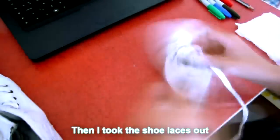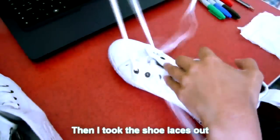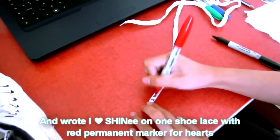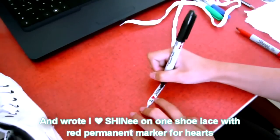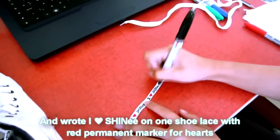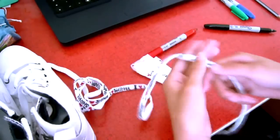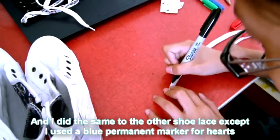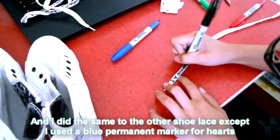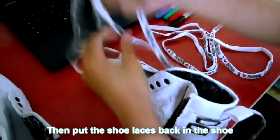And then I took the shoelaces out. On the first shoelace I wrote 'I heart Shiny' and used a red permanent marker for the hearts. And I did the same to the other shoelace except I used a blue permanent marker for the hearts instead of red. After I had written on both shoelaces, I then put them back onto the shoe.